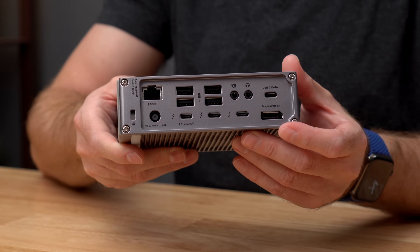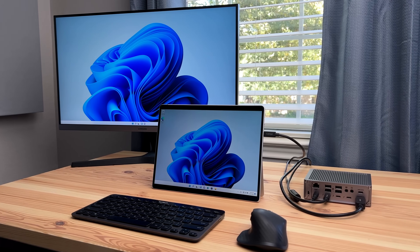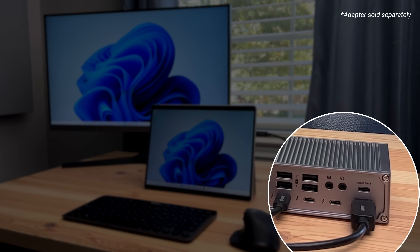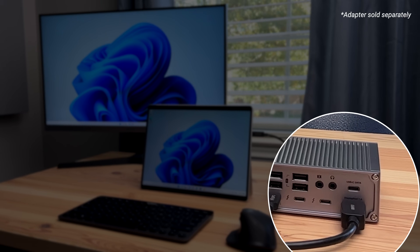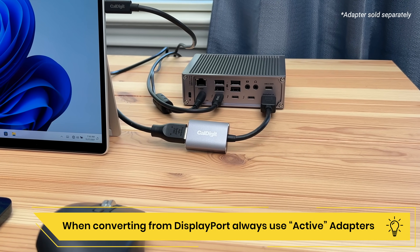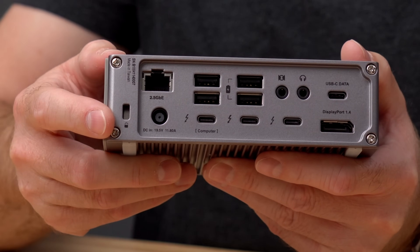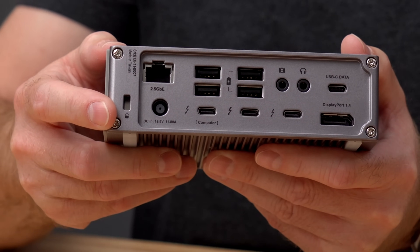On the right hand side we have a DisplayPort 1.4 connector which can be used to connect a DisplayPort monitor. You can of course connect different types of monitors to the DisplayPort connector with the use of an adapter — for example, you can connect an HDMI monitor with the use of an active DisplayPort to HDMI adapter. Finally, on the left side we have a security lock for securing the TS4 to your desk.